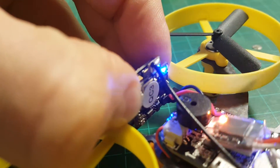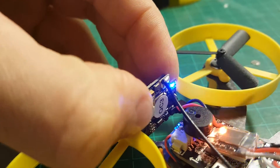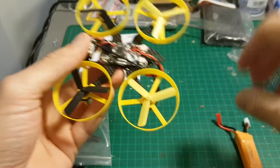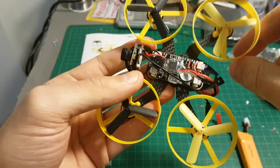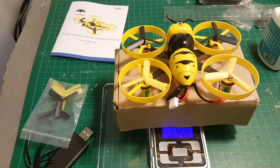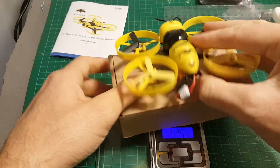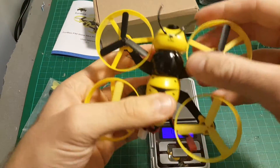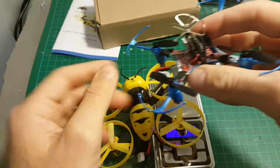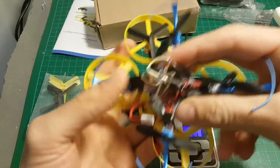Let's put the canopy back and check the total weight. The total weight of the quadcopter including the battery is 67.5 grams. It's pretty light but much bigger and heavier compared to a tiny whoop quadcopter.